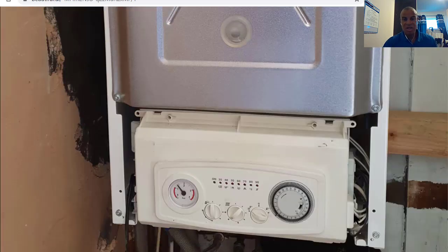So this is the front of the boiler — the case has been removed. To remove the case you simply remove the two screws at the bottom and then the whole white panel lifts off and you get inside here. Obviously you turn the power off first, done all of that, and then you see this.